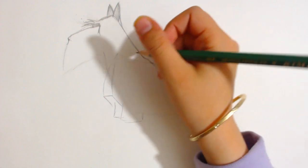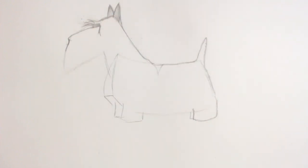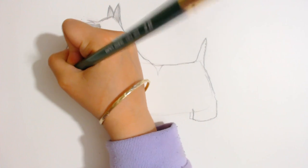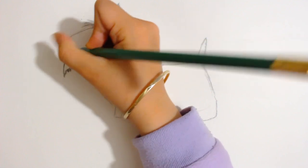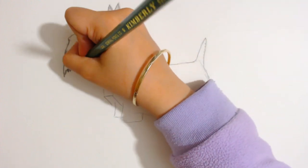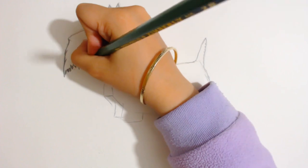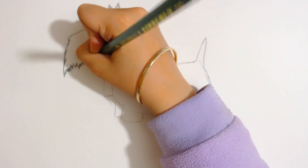Now you can go right here and do the hair. I would recommend using a 2B for the hair — you can do just like this. The hair is pretty easy to do. Also, if you would like, you can do the hair like you did with the top of the Scottish Terrier's eye, you can do like this. But I would recommend you do my technique.